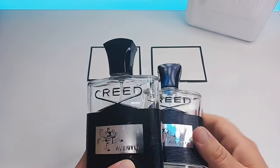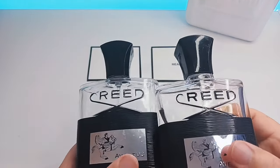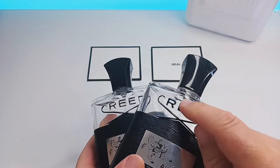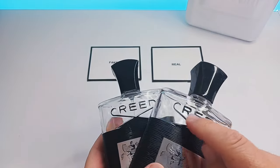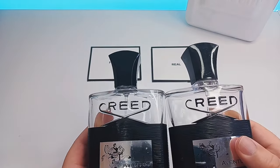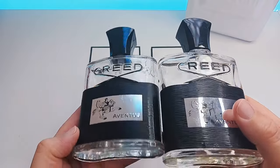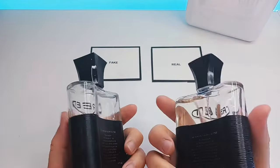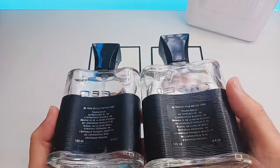Again, some of the labels are very smooth but these ones are the way it's supposed to be, so please look out for that. The other way to tell is the Creed sign — the ones on the left and right here are well done, but some fakes you can tell are very poorly made on the Creed logo compared to the real one.